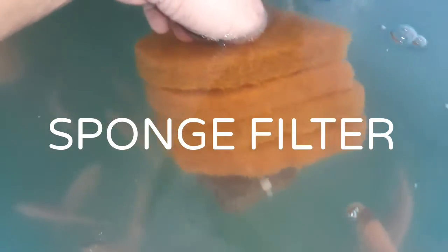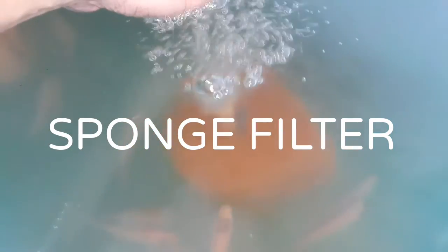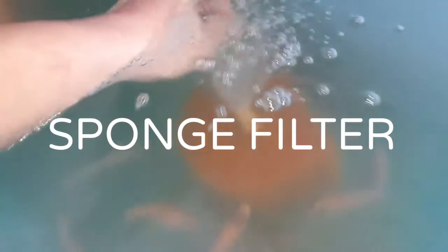I made a DIY sponge filter for my fish tank. This also aids in cleaning the water, making it clearer, and filters other debris inside your fish tank.